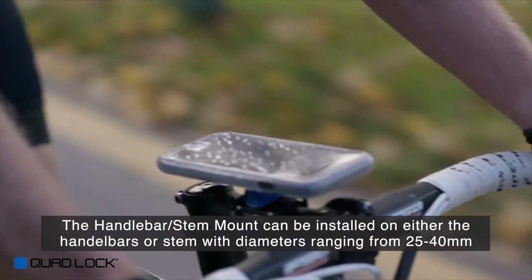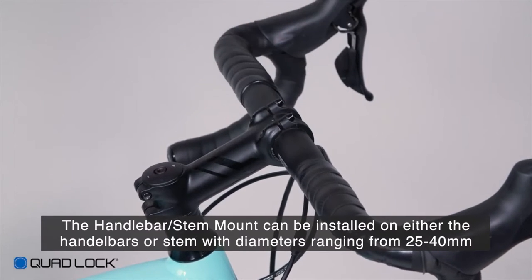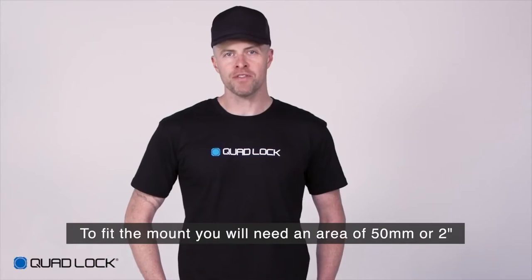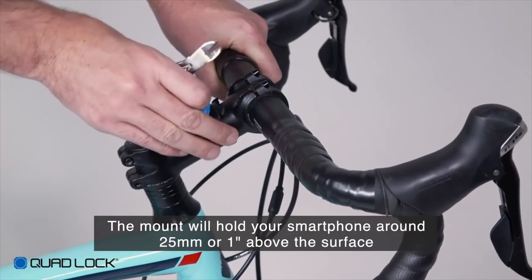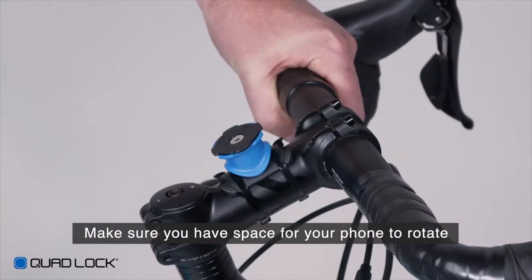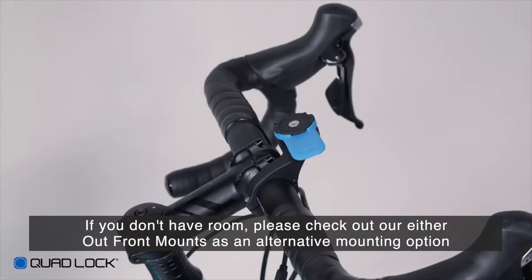The QuadLock Bike Mount Pro can be installed on both the stem or handlebars of diameters ranging from 25 to 40 millimetres. To fit your QuadLock Bike Mount, you'll need an area of around 50 millimetres or 2 inches. The mount will hold your smartphone around 25 millimetres or 1 inch above the mounted surface, so make sure you have room for your smartphone to rotate. If you don't have room on your bars or stem, make sure you check out our QuadLock Outfront Mount as an alternative option.